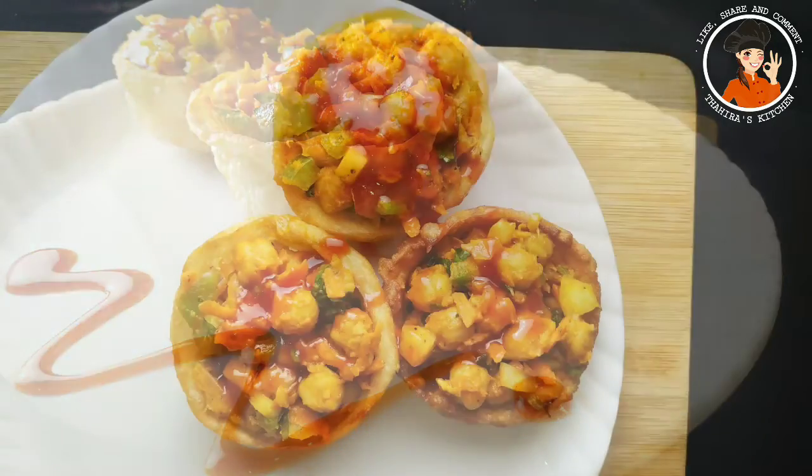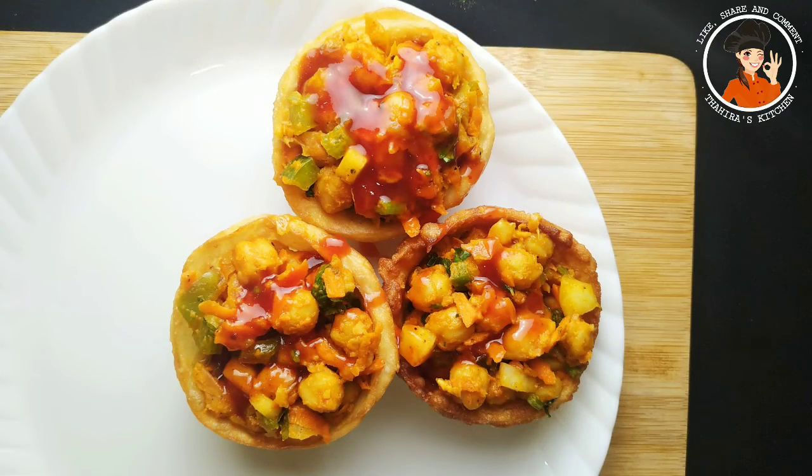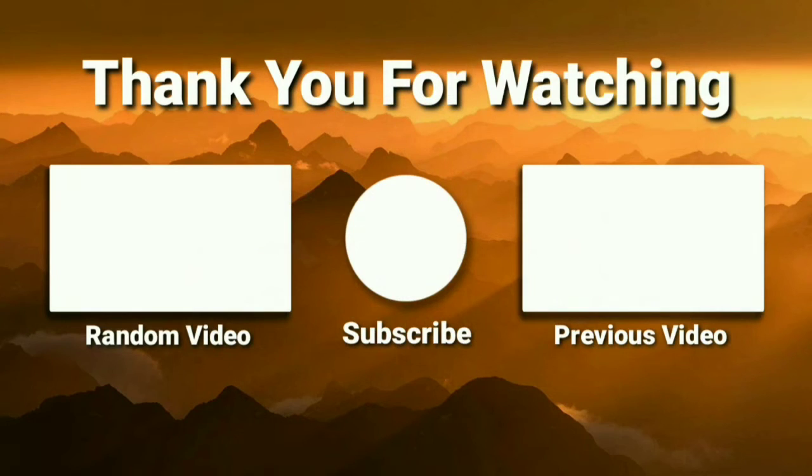Don't forget to like it or try it and leave a comment in the comments section. I will share this with my family and friends. I will see you in the next video. Goodbye!